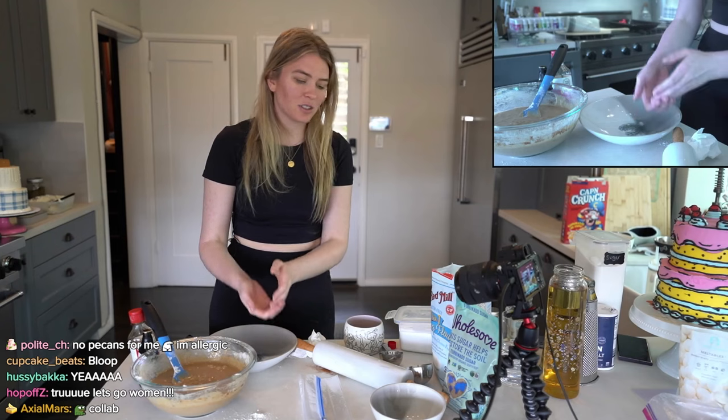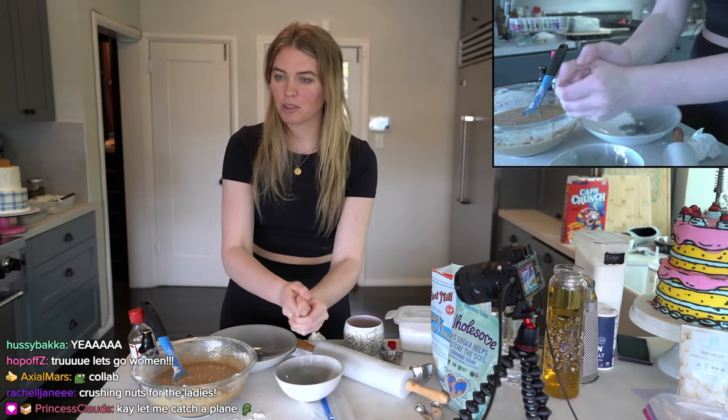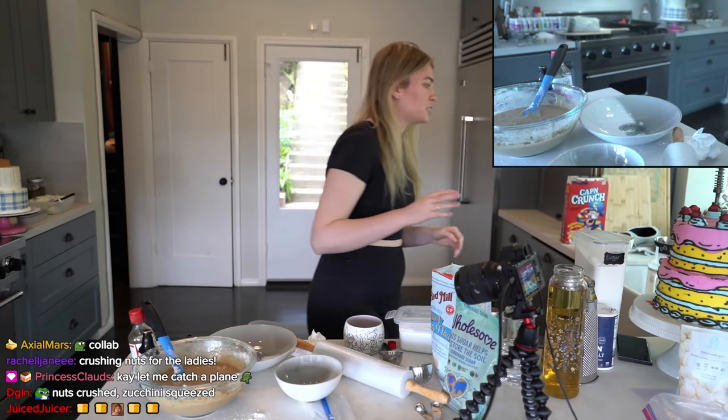So you're going to squeeze your zucchini one more time. Here's my bowl back — one more squeeze of zucchini. Squeeze. We're getting the juice out.